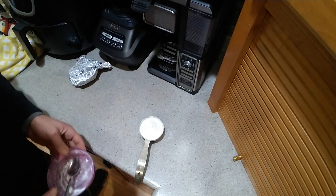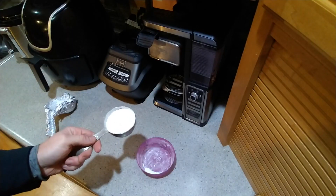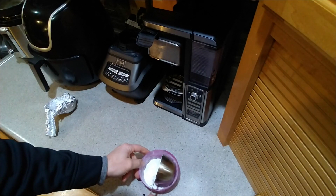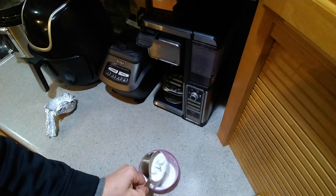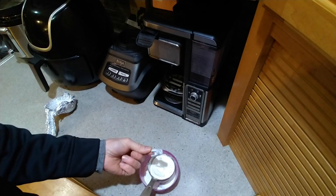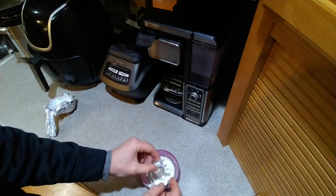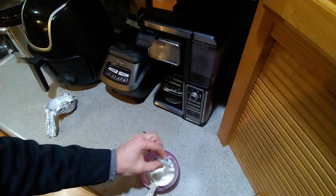Here's the final product — you can see the three legs sticking out. Tipping it over was the key to getting good salt coverage. I'll rinse it off with a little bit of water.